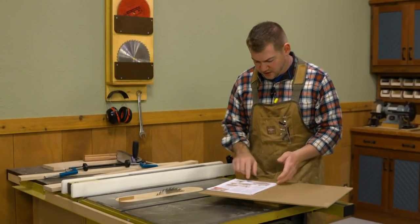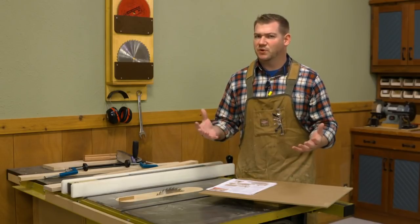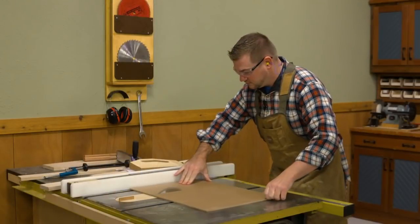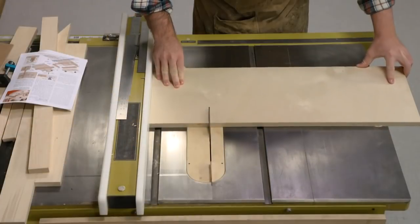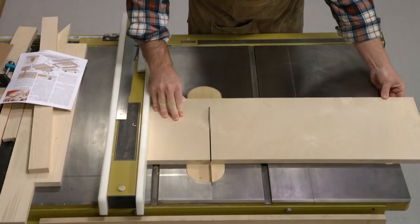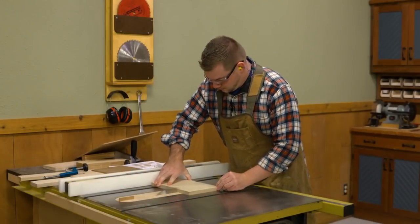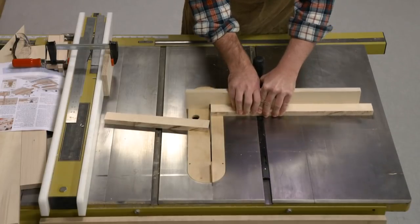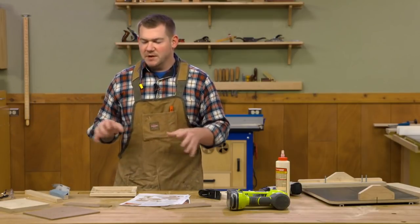Looking at these plans, we can start cutting stuff to size. The nice thing about most of the accessories is there's no complicated joinery — everything basically gets glued to the bases. I'm going to start by cutting the bases to size: some hardboard for the tray side, and a layer of three-quarter inch plywood plus hardboard for the fence side. Then I'll tackle the pieces of maple that become the tray perimeter and fence.